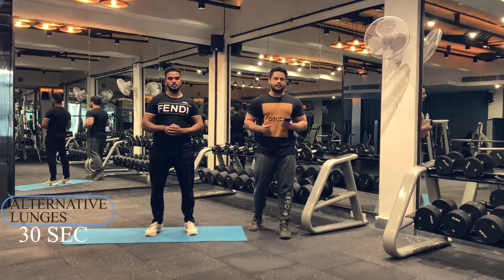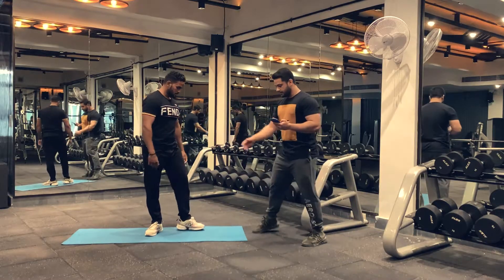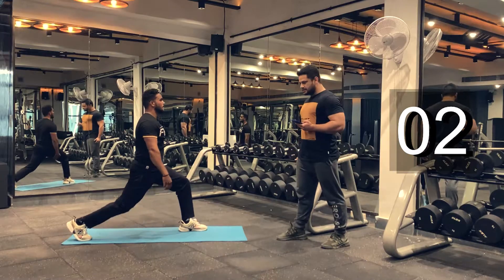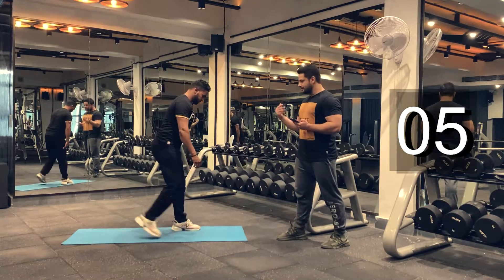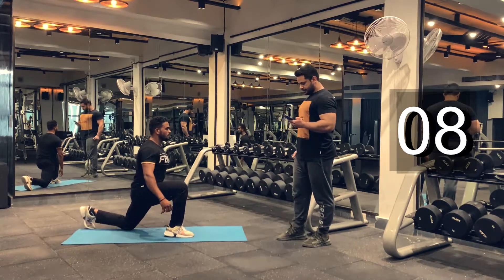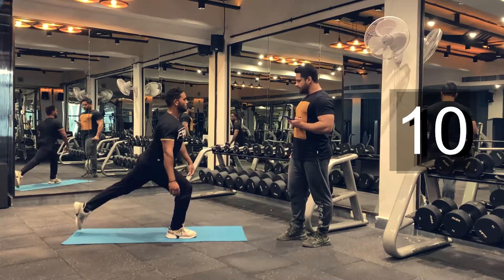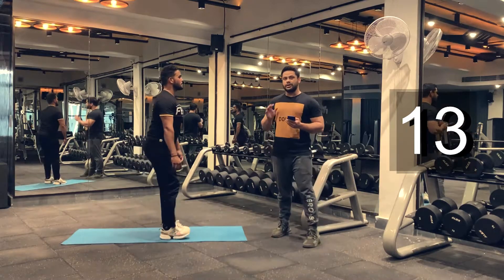Let's begin alternative lunges. We'll be doing this for 30 seconds. Try to get as many reps as possible, as fast as possible, if you want to increase the difficulty. Keep your torso straight. Do as many reps as possible. Keep breathing.